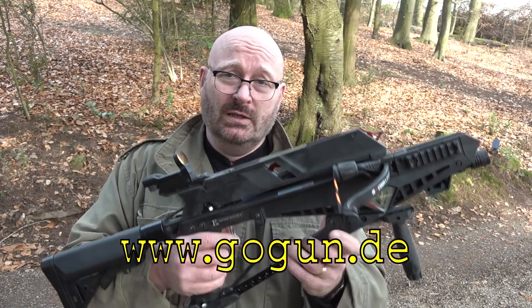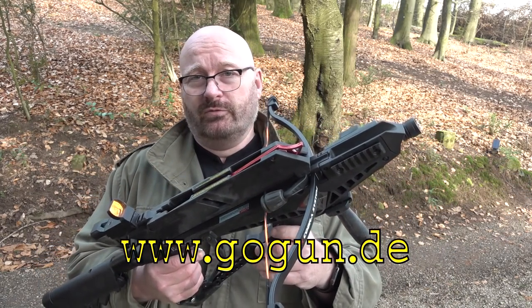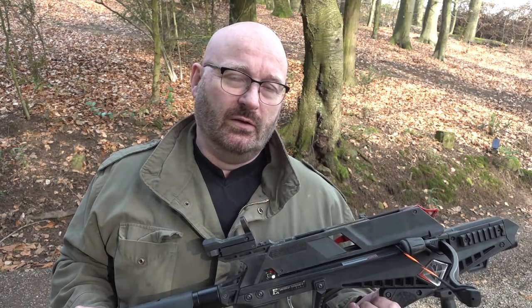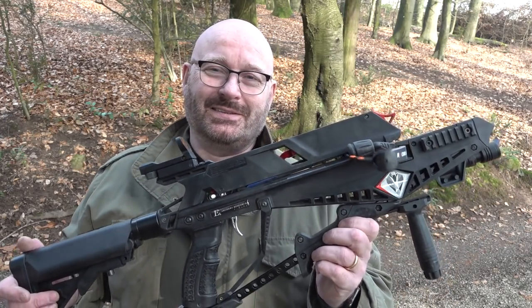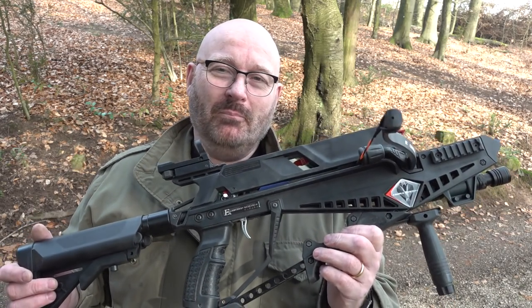Well, simply because it's a completely new category of crossbow. I don't usually compare these things to firearms, but if I would, I'd say that a normal crossbow is like a cap-and-ball muzzleloader, and this is like a repeating pump-action gun.